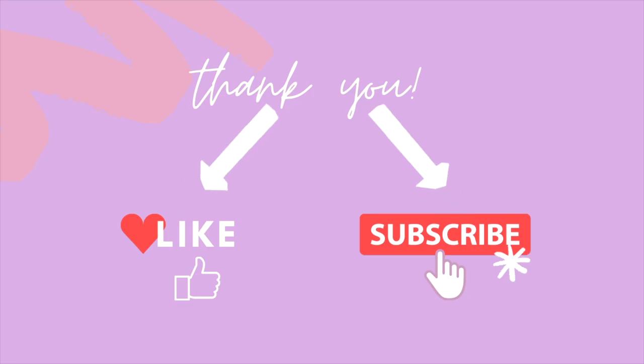If you found this review helpful and want to see more honest reviews — because there are so few of them out there — hit that like button. Subscribe if you haven't already. I'll talk to you later, I'm going to go try some more stuff out. Until then, bye!